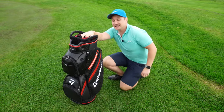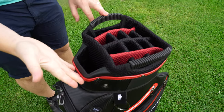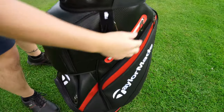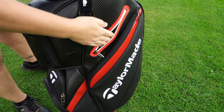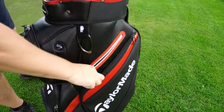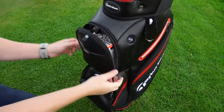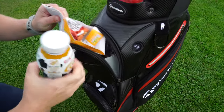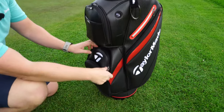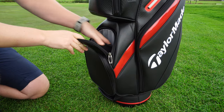So this is a 14/15-way bag - 14 slots - and you also have a lovely putter well. You've got two wet pockets either side, which come with a furry lining. Up through the middle there's a pocket to keep your sandwiches, which I've already stuffed in my face and eaten. There's also a middle pocket for tees or whatever you want.